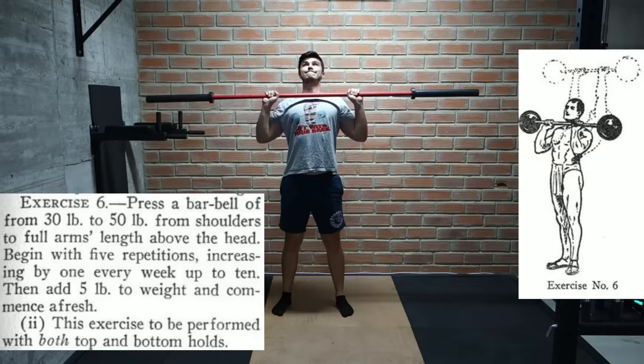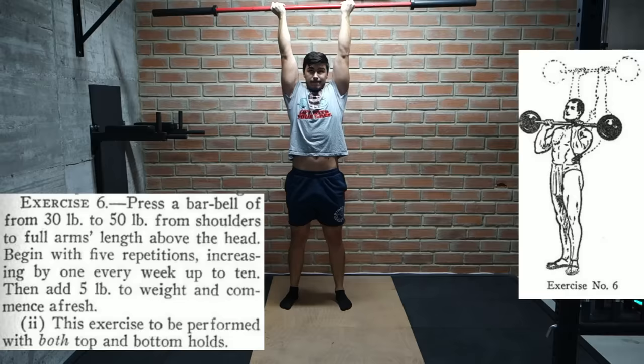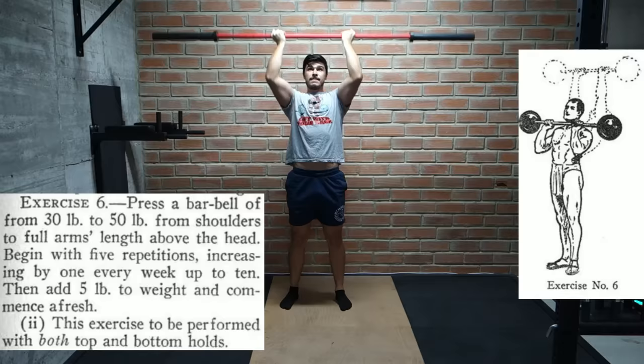The next one is more of a standard shoulder press, with the bar starting above the shoulders and going straight up. We are also meant to perform this exercise with both supinated and pronated grips. Starting from 30 to 50 pounds and working our way up from 5 to 10 reps, moving up in weight in 5 pound increments.